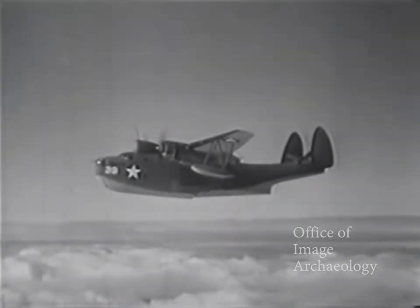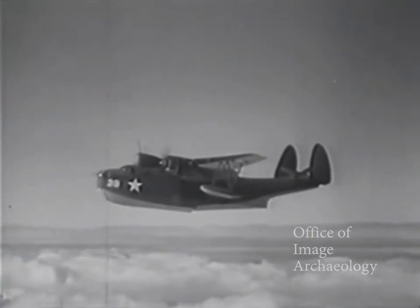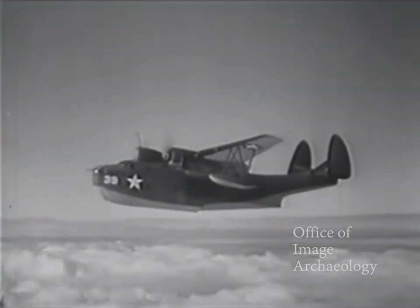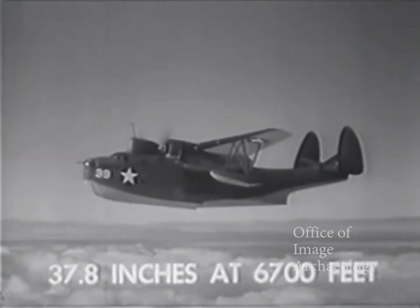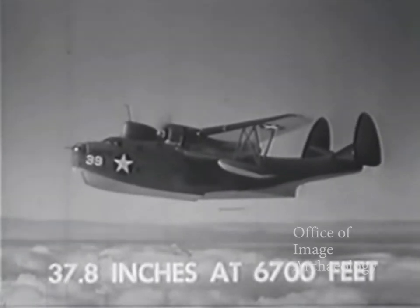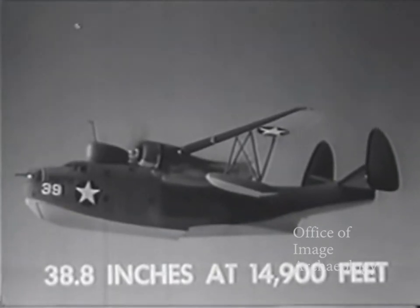The airplane was designed for straight and level flight with as much endurance and range as possible for its heavy military load. She is restricted to normal maneuvers. For maximum power operation, put your mixture control in automatic rich and don't exceed 40 inches at 2,400 RPM in low blower — 37.8 inches at 6,700 feet. In high blower, don't exceed 2,400 RPM and 40.4 inches at 9,800 feet, or 38.8 inches at 14,900 feet.